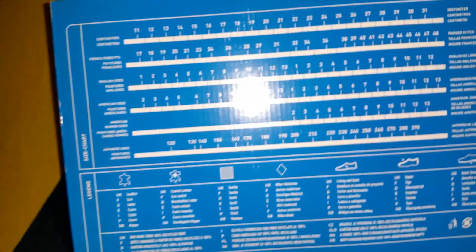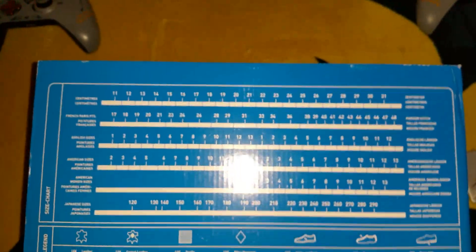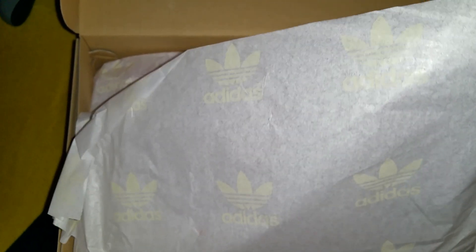On the bottom you got your size and all that good stuff. The flash is kind of interrupting everything, but here's what we got. Got your regular Adidas tissue paper — I think that's pretty nice, I like that. Got the Adidas symbol on there, so that's pretty dope. Taking these out so you can see them up close. Regular tissue paper, nothing special in the box.